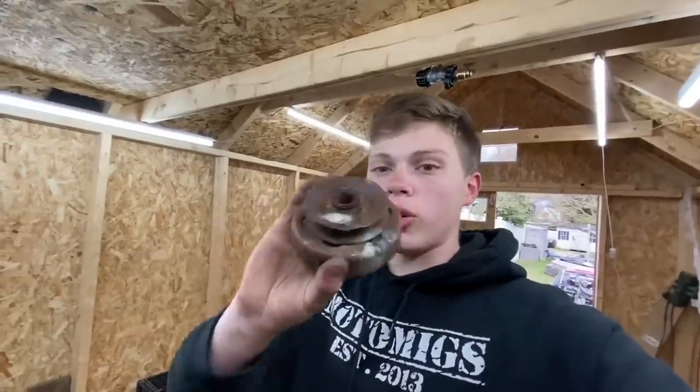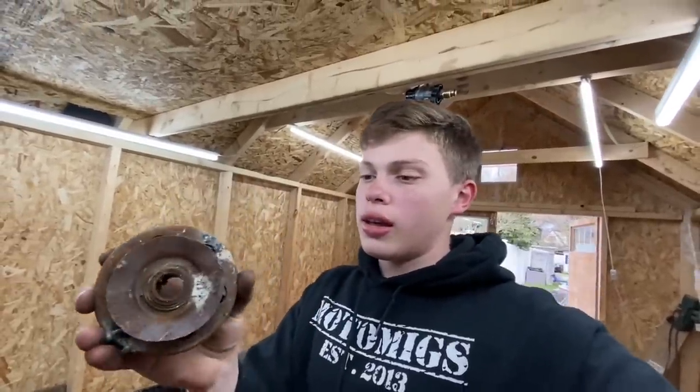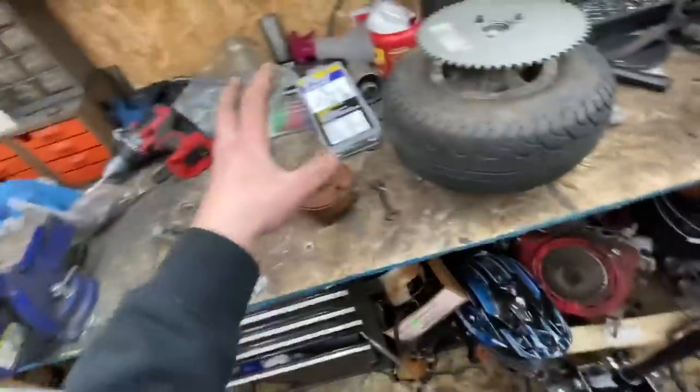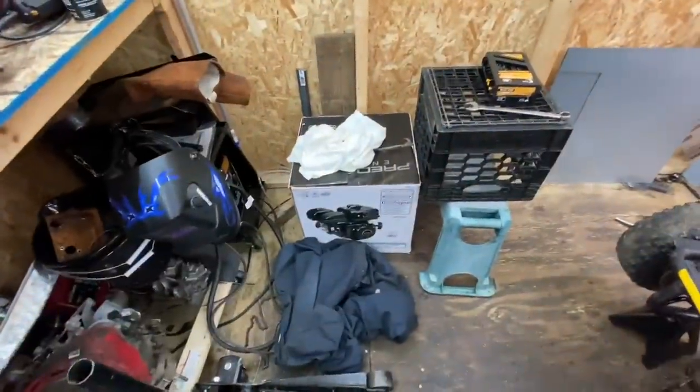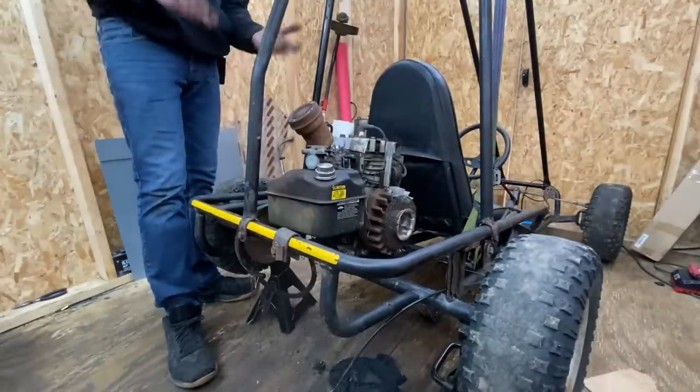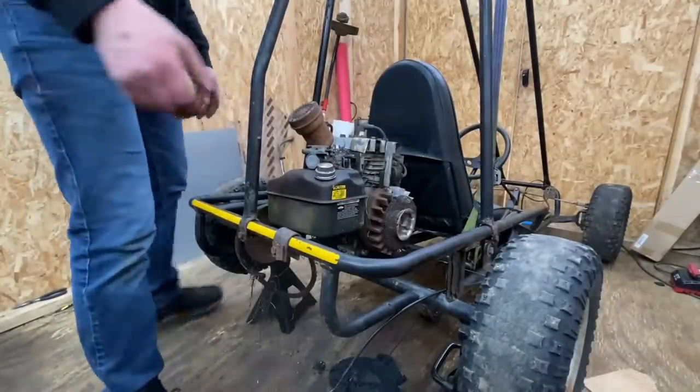I'm gonna try and just straighten that out a little bit and start cleaning it up on the inside and all around. Then we'll go ahead and unbox the new engine. Actually, I think before we take the new engine out of the box it's more appropriate to take the old engine out first. Everything should be disconnected — all the wires and throttles and whatnot.